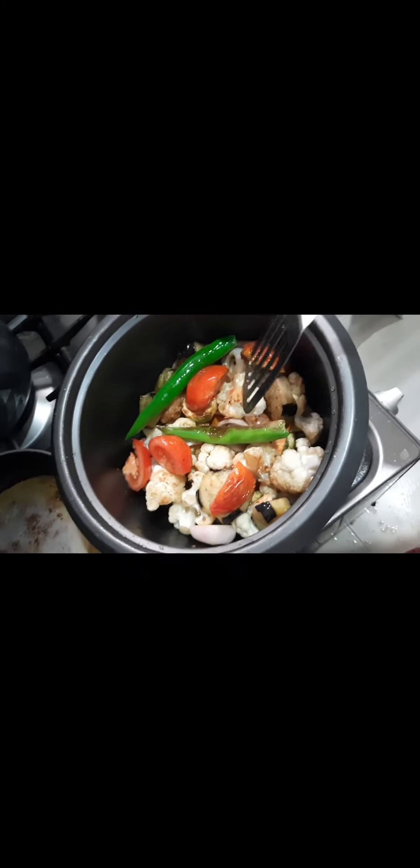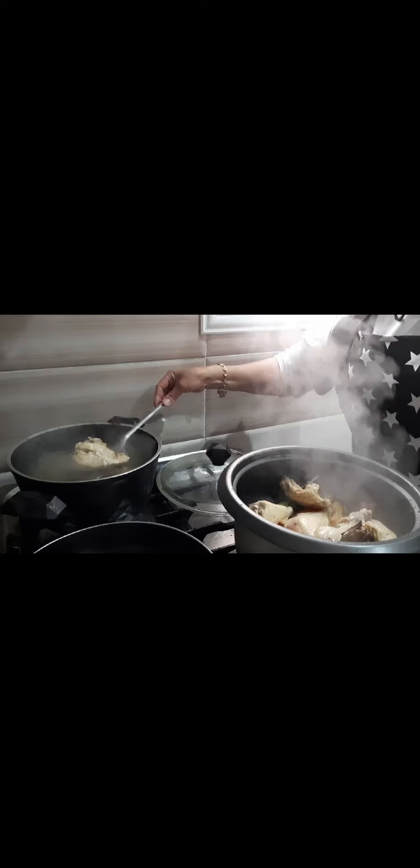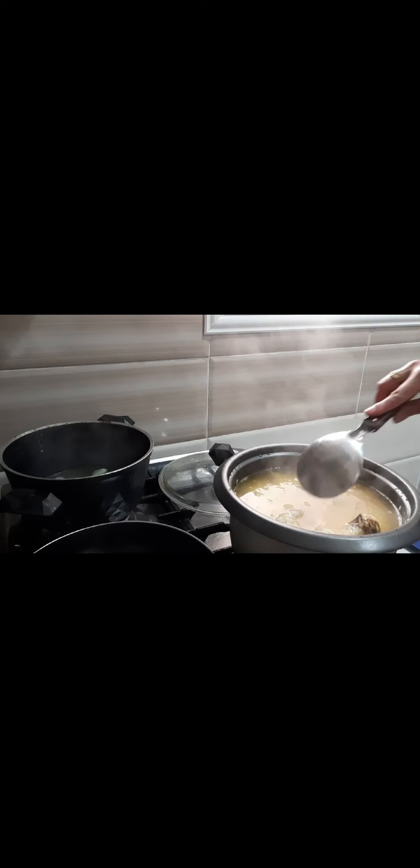Then I fry the mixed vegetables and put them all together in the pot. You can also add pepper or Maggi cubes if you want — that's up to you. After that, I add the boiled chicken and the vegetable mixture, then mix in the soup rice as well. I also add the boiled chicken soup. It needs to be the right mixture so that what is cooked is not watery.